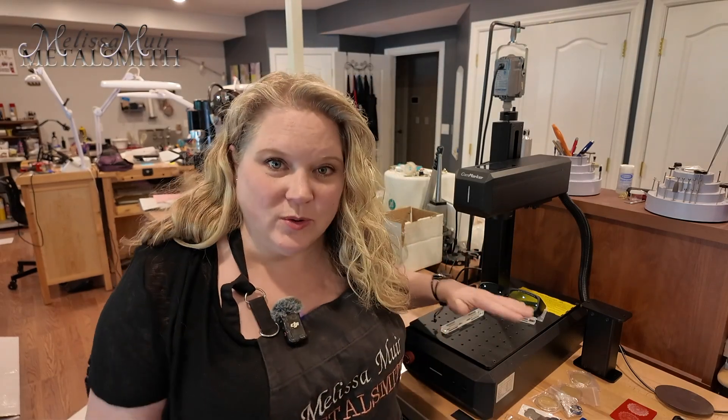Hi everybody, welcome back. I'm Melissa Muir. Today I want to introduce you to a new tool in my studio. I've had this now for about a week and I have a prototype, but they are about to launch their Kickstarter on this and wanted me to try it out and see what I thought about this machine.